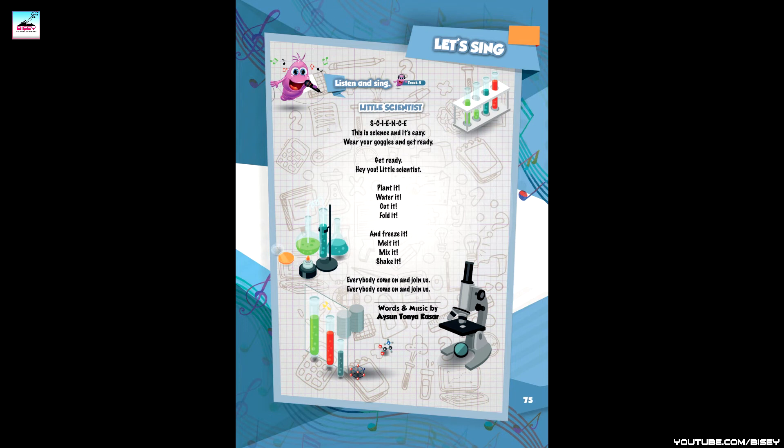Page 75, Track 8 - Let's sing: Little Scientist. S-C-I-E-N-C-E, this is science and it's easy. S-C-I-E-N-C-E, this is science and it's easy. Wear your goggles and get ready. Get ready! Hey, you little scientist — plant it, water it, cut it, fold it.